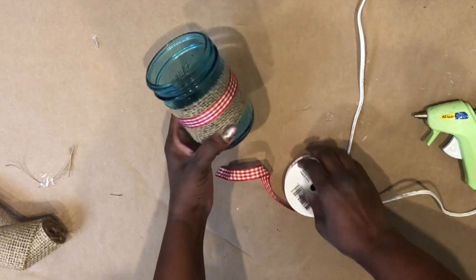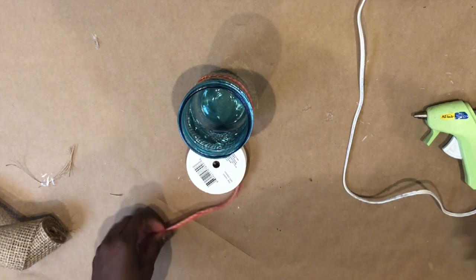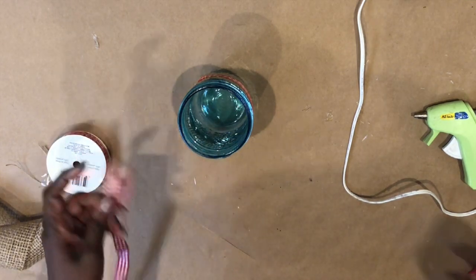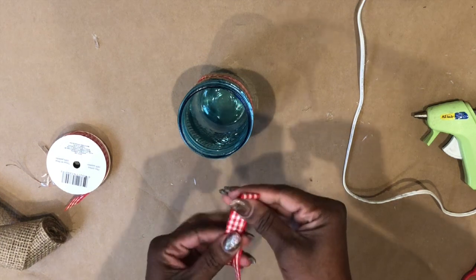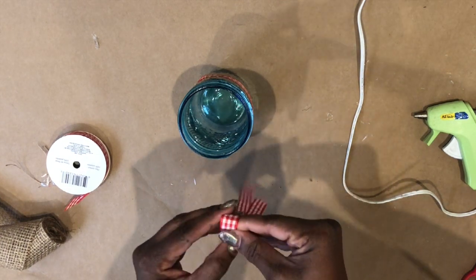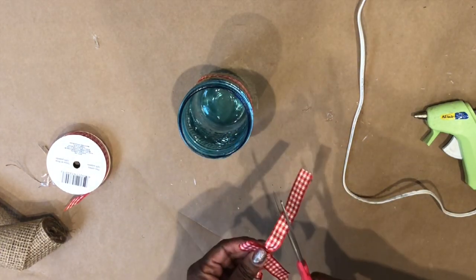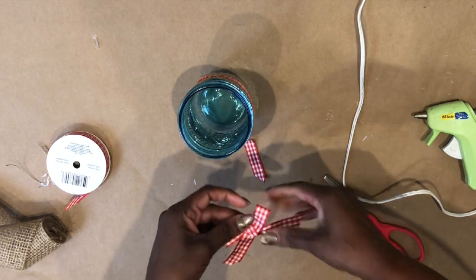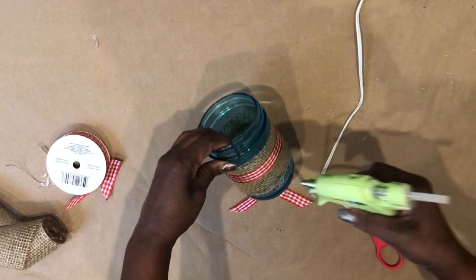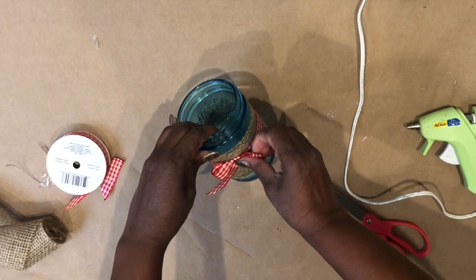So this is what it looks like so far. You could leave it like that if you wanted to, but I decided I wanted to add one more little bit of whimsy to it. I'm going to go ahead and make a little shoelace bow using the gingham ribbon, even out the ends, and then attach it to the center part using hot glue. And just that simply, our first gingham project is done!